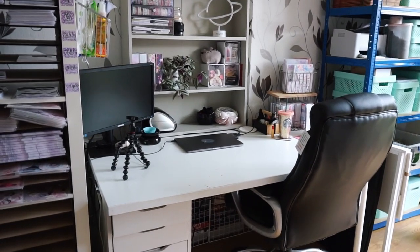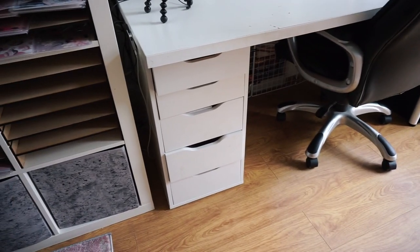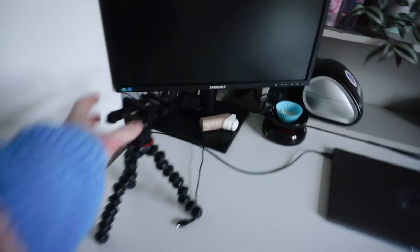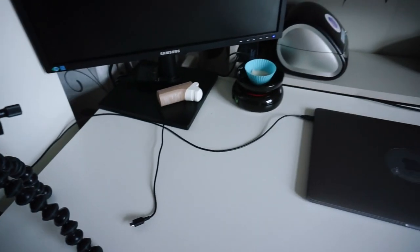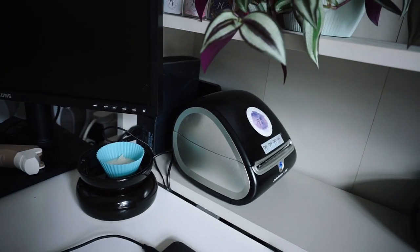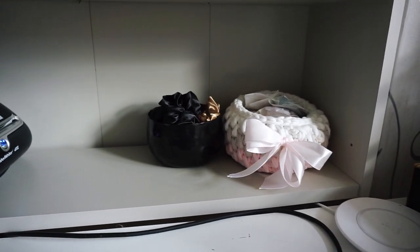Next we have this desk which is where I sit and design and do admin work - this is where I spend most of my time. I have an Alex drawers but it's such a mess I'm not going to show you - it's just miscellaneous office stuff and my laminator. On my desk I have an extra monitor so I can work on two screens at once. I've got my camera tripod - I think this is from Joby - with a universal clamp so I can swap between my two tripods easily. I've got my inhaler, a wax burner I stole from my mum, my external hard drive for backups, and my Dymo label printer.